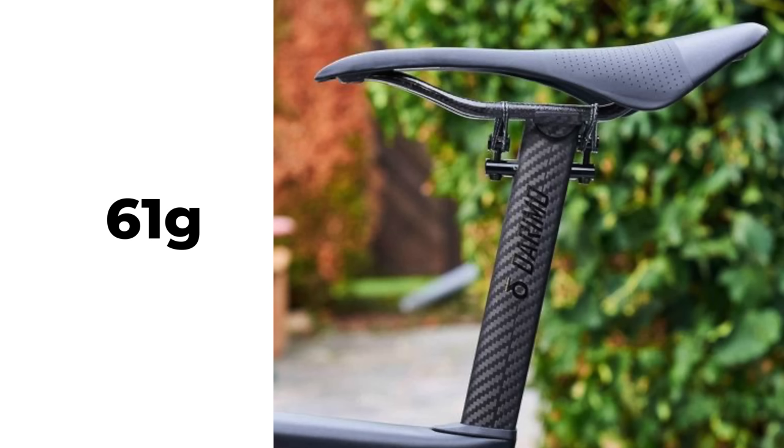You can make even bigger gains with the seatpost as well — like this one, it's just 61 grams. But a word of caution on super expensive and super lightweight carbon handlebars and seatposts: they may have a weight limit on them, a rider weight limit or a rider-and-bike weight limit. So it's worth checking the details before you purchase.